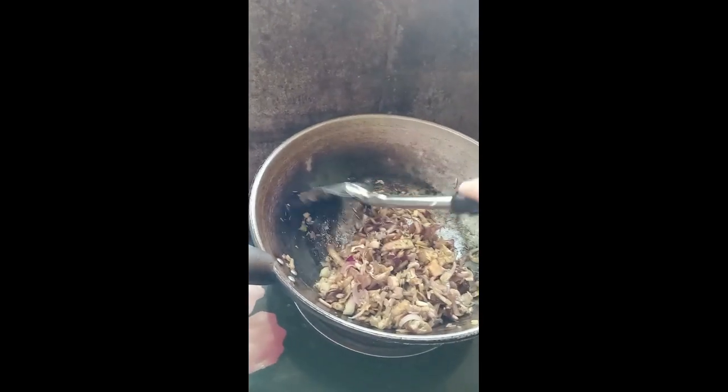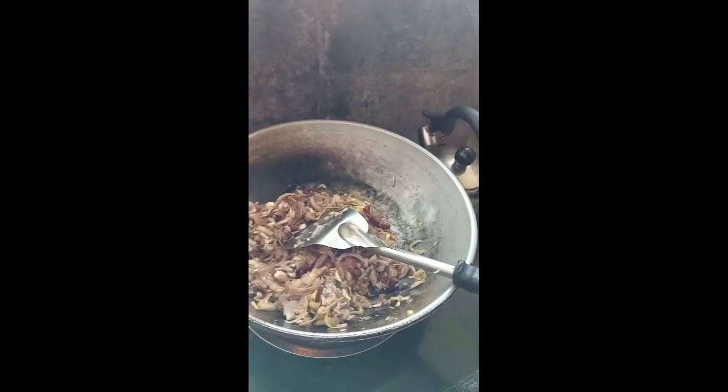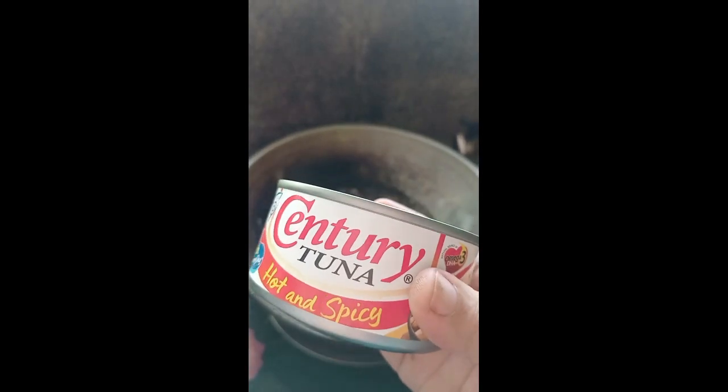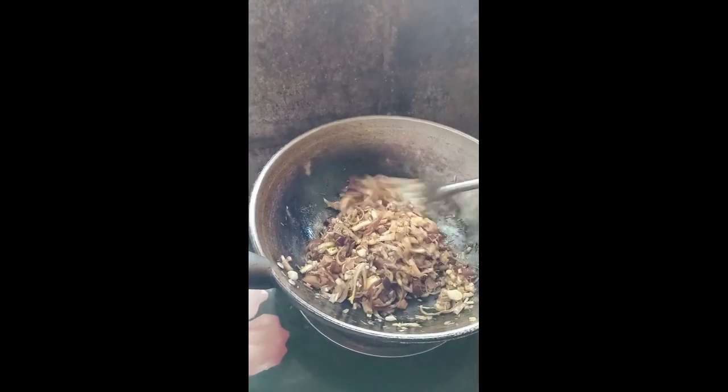Okay na sa akin to. At napakalasa naman kasi, century tuna na ang nilagay ko. Ilalagay ko pala ang century tuna na. Alam mo, marami ako nagagawa sa century tuna. So next video ko, ishishare ko naman sa inyo kung ano pa yung mga ginagawa ko sa century tuna at mga na-invento ko — invento ko na naman sa cocina.